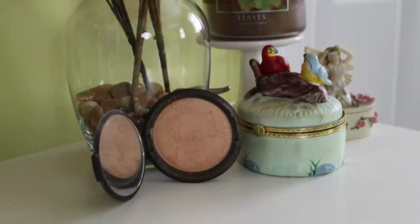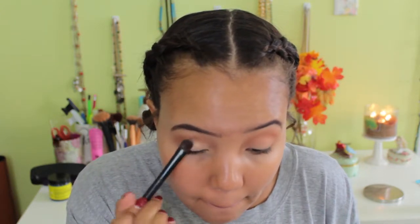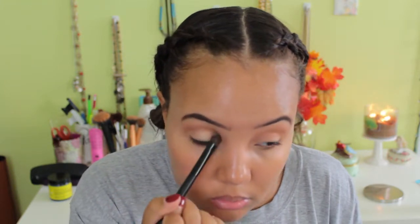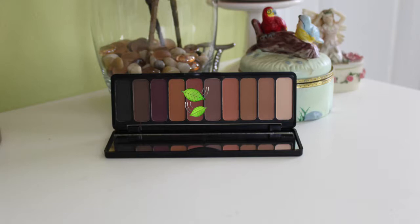Now I'm taking Champagne Pop from Becca Cosmetics and applying that on my lid. I love this shade — I could use it all over my face as a setting powder honestly. Applying it to the lid keeps the eyes really fresh and awake, and using the same highlighter on your eyes that you use on your face makes everything very cohesive. I'm just blending that straight from the pan with no dampened brush.